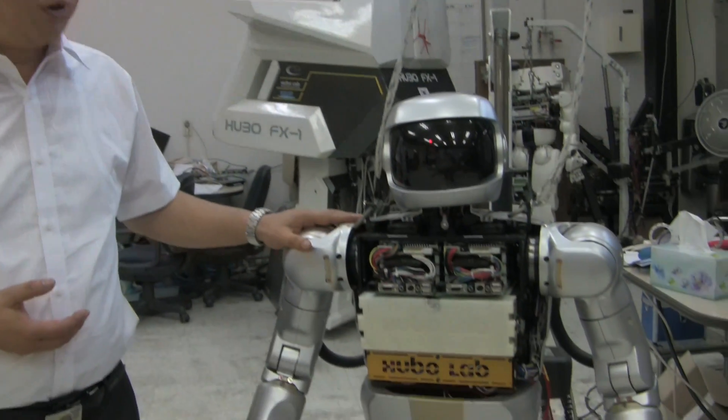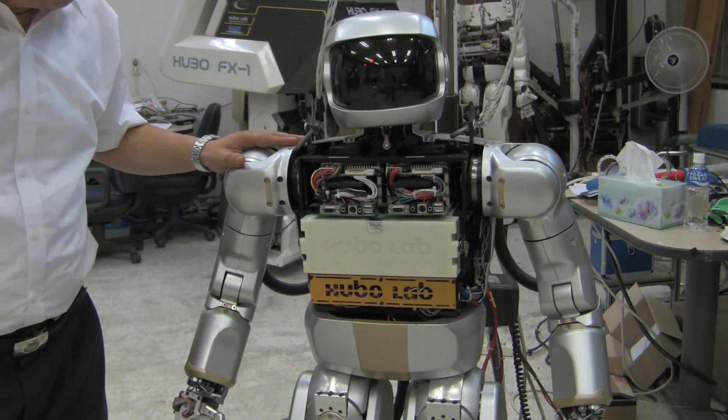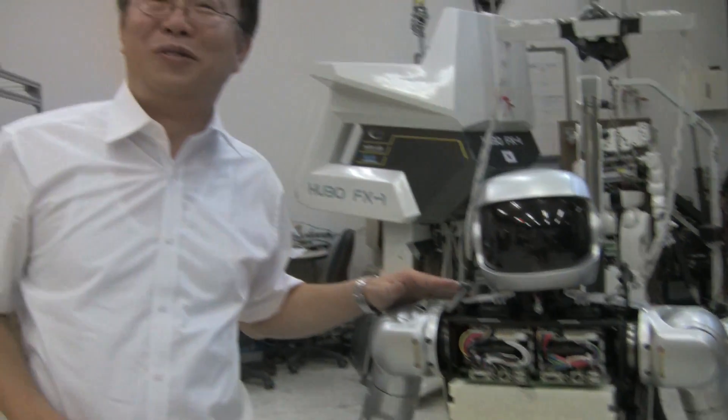Hello, I'm Professor Junho Ho. Let me introduce my son, this newly born one, Hugo II. Say hello, Hugo. He does not move. Usually, he does not follow my command.